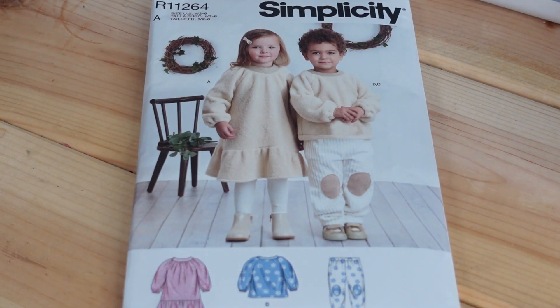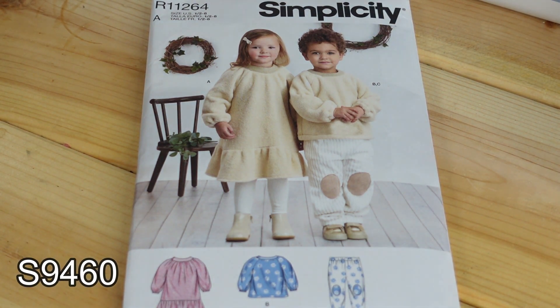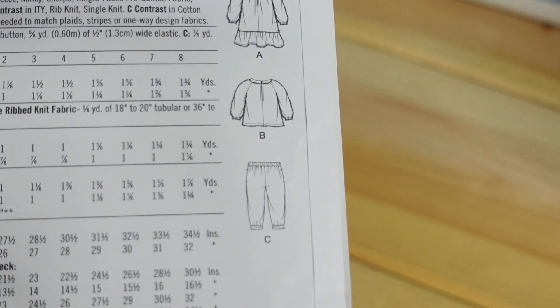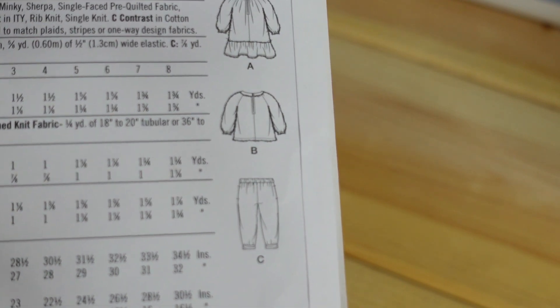Then I picked up Simplicity 9460 — that's the correct drawer number. I picked this up for my toddlers. I love the little fleece sweatshirt the little boy is wearing with the patched pants — I thought it was such a cute and adorable outfit. Here are the line drawings on the back and the description is toddler and children's dress, top, and pants.